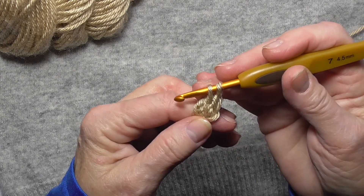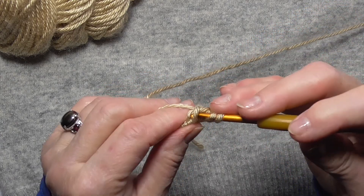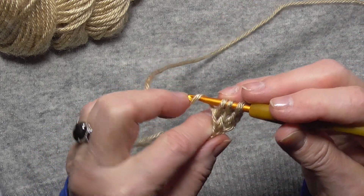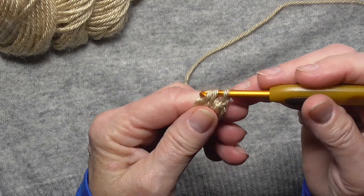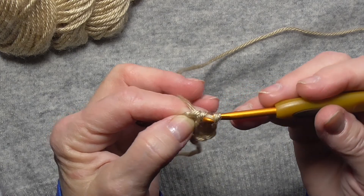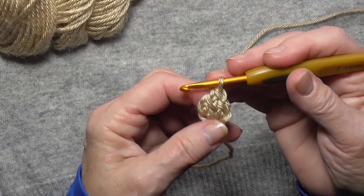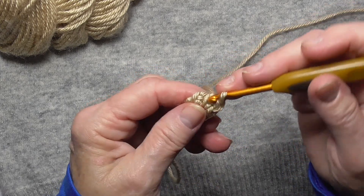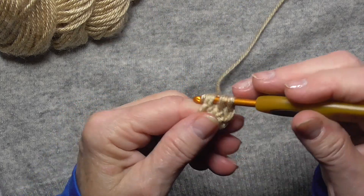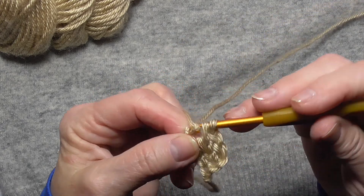I'm going to go into the middle of that, pull up a loop, and then for the end one you always go under the two loops on the end, yarn over, and pull up a loop, and then you go back by chaining one, then yarn over, pull through a loop, yarn over, pull through a loop, and you just repeat that until you have the number of stitches to make the hat the number of stitches you want.